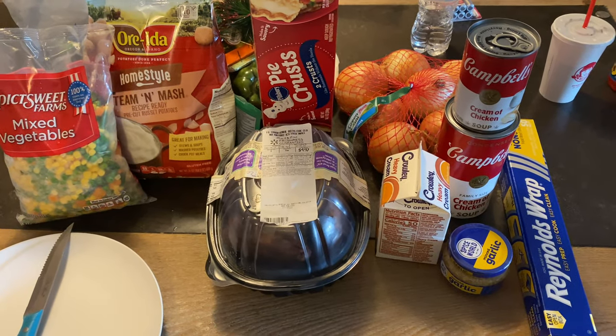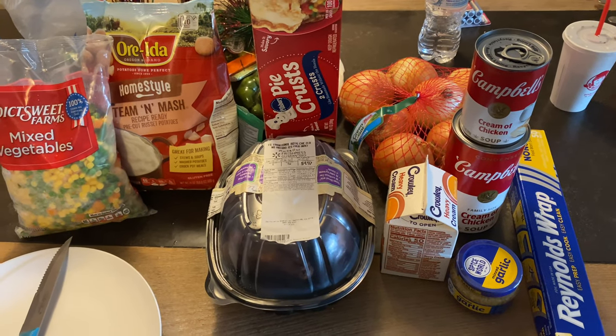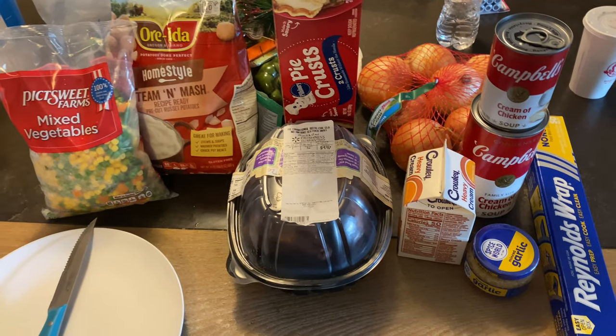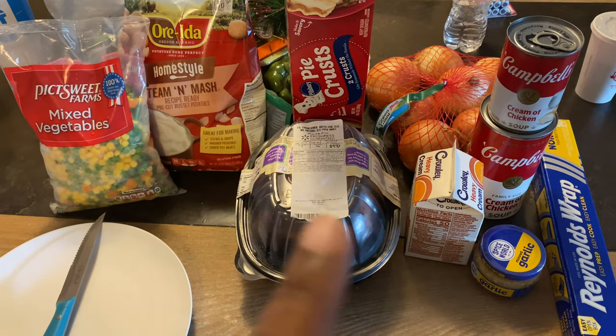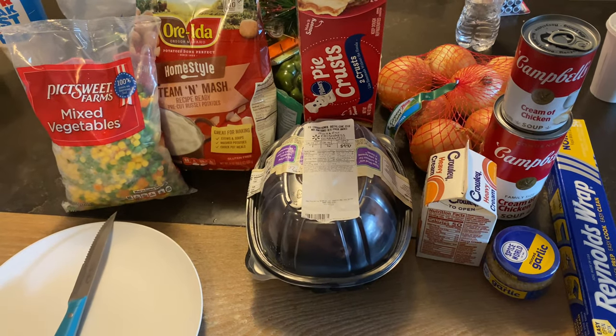So these are some of the ingredients that you will be needing. Don't mind my baby in the background - he had a kid's meal for dinner. If you want everything fresh you can get it fresh, but this is the easy route for me.